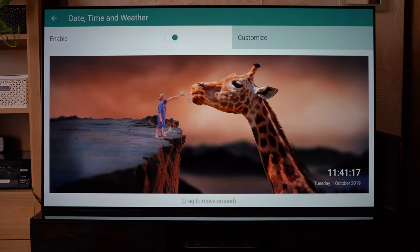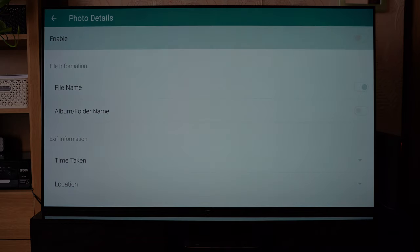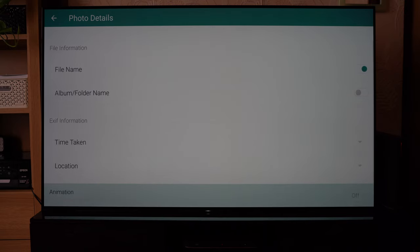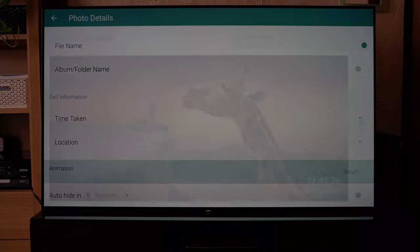Maybe you'd like to add some details about the photos themselves. If your files have the actual photo names in them — which mine do — you can enable the file name display. You can also do things like add the location and change the animations of that overlay. There are quite a lot of options.